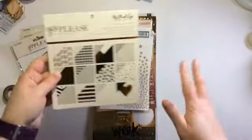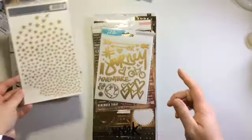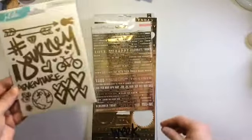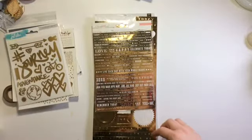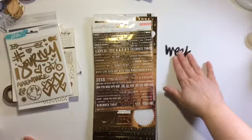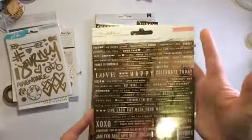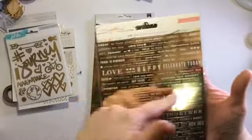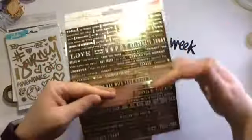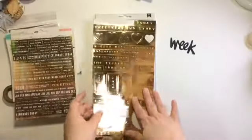I'm gonna stick with those and keep it simple. I found some gold rub-ons and some more gold rub-ons from My Mind's Eye Jubilee collection. I don't know if I'm going to spell out 'week' or use this - I've cut it on my Silhouette so I have that just in case. From my stash I pulled out some Maggie Holmes pieces, hoping to use some of these words. The ones from up here are all gold, the rest are all rose gold, so I'll use what I can.